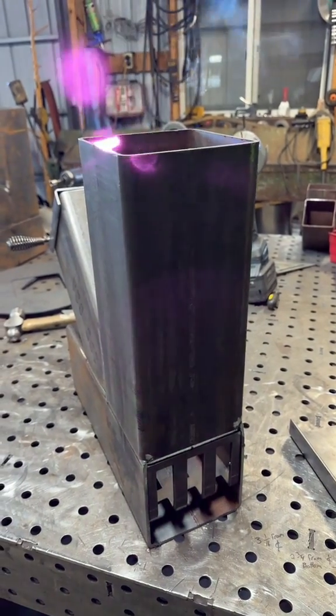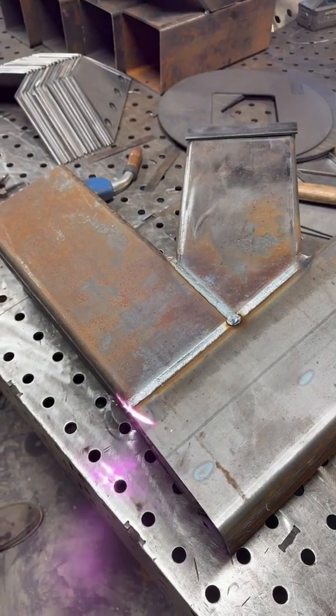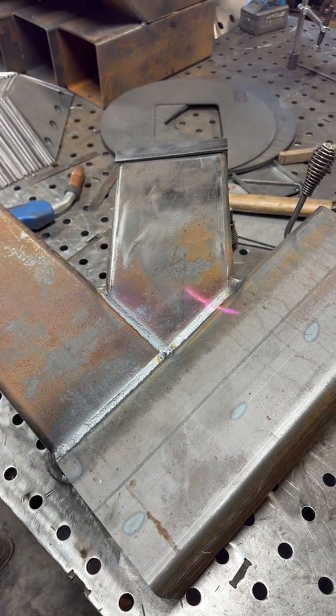Come to find out down the road, the machine isn't really meant for cleaning. Though you can clean with it, it's designed more for very small passes in certain areas, like cleaning up a weld or something like that.